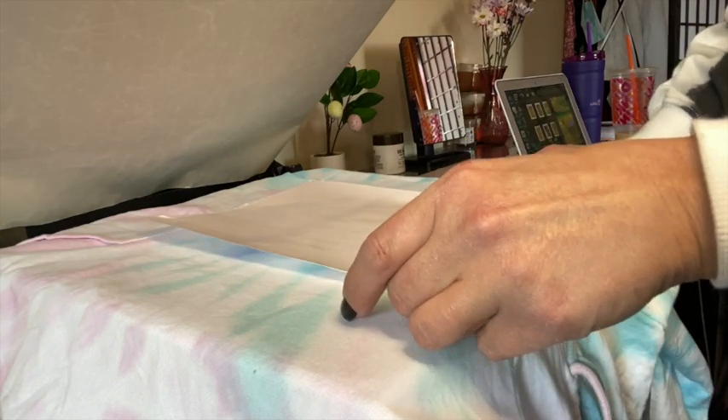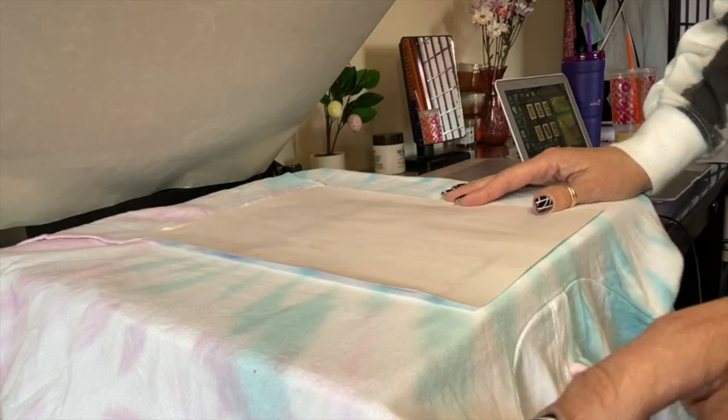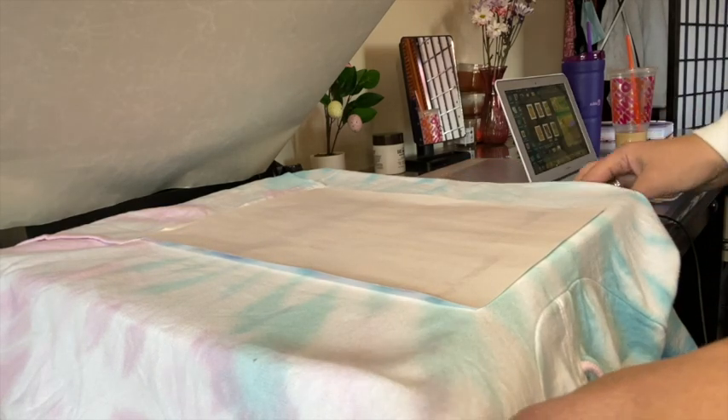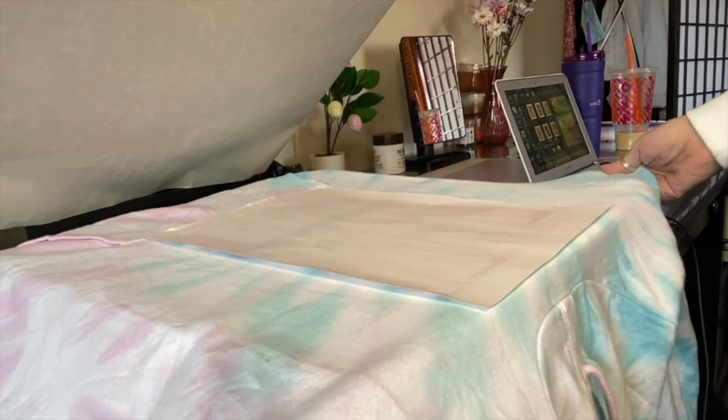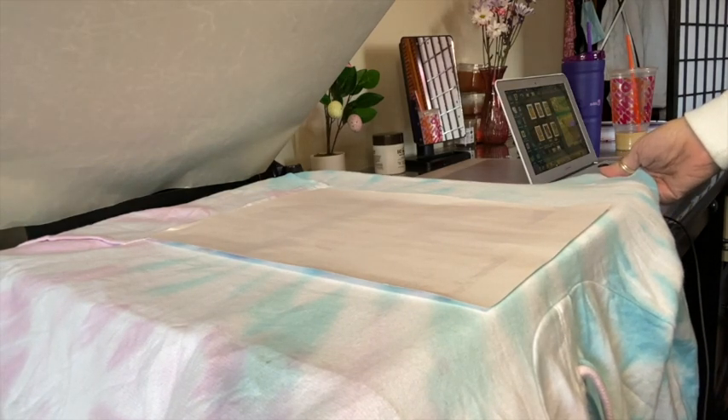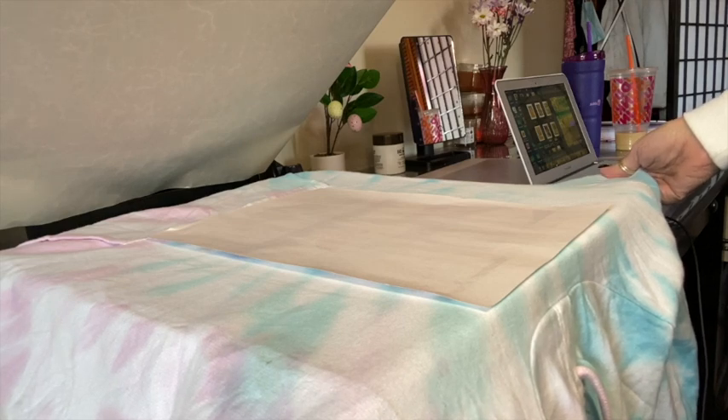Speaking of that, I'll show you in a minute — I just got a new printer. It's a larger one, which I'm very excited about. I'm just waiting for my Cosmo ink to come in so I can convert it, and then I'll show you.